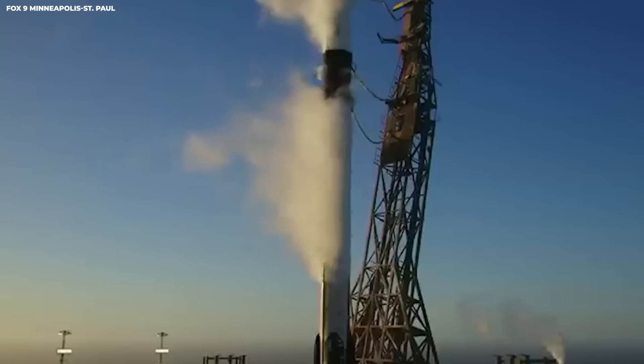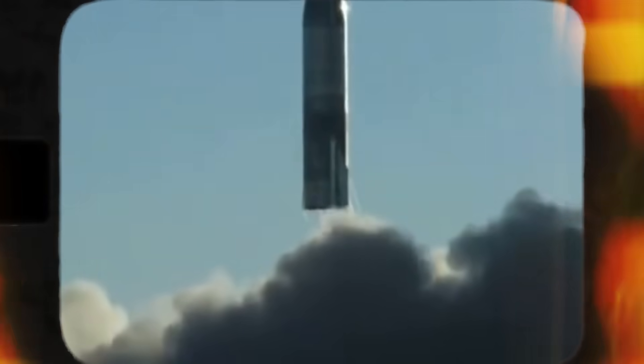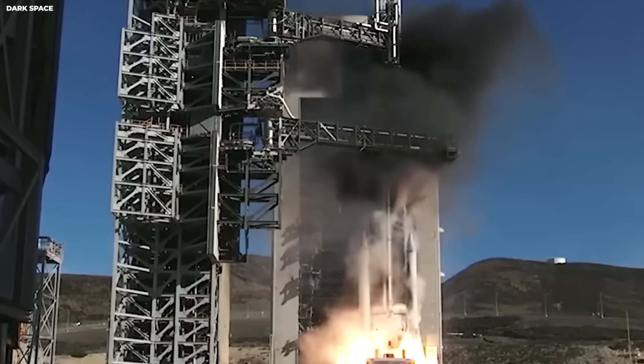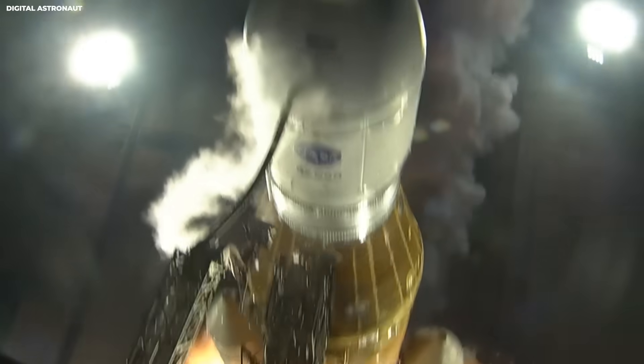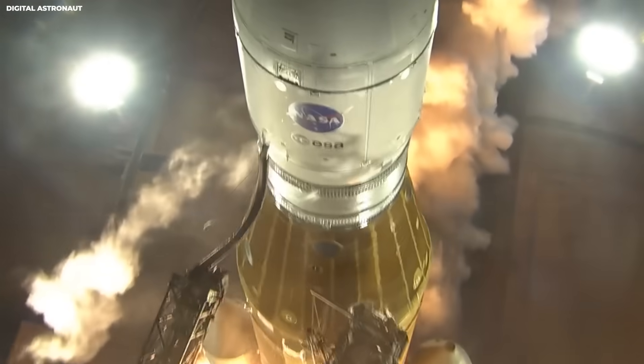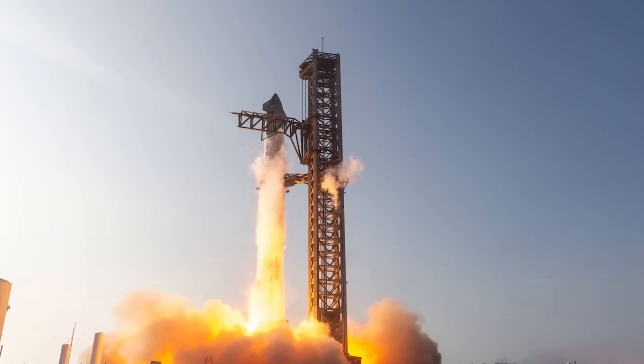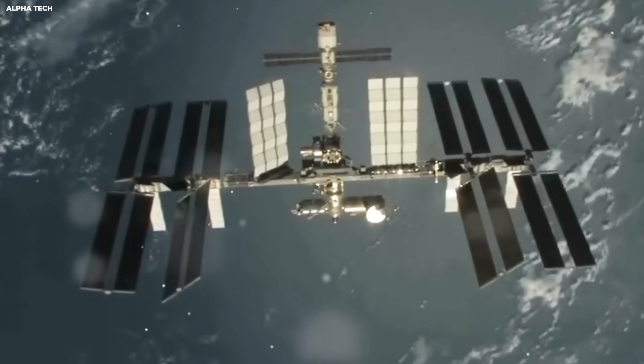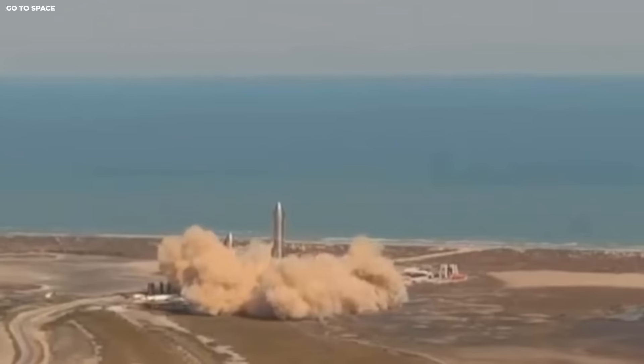That's billion with a B. For comparison, Starship is supposed to cost about $10 million per launch once it's fully working. One SLS launch costs 410 times more than one Starship launch — that same $4.1 billion could pay for 410 Starship launches. Or think of it another way: SpaceX could launch Starship every single day for more than a year for what NASA pays for one SLS flight. When you're trying to build stuff in space, those numbers matter a lot.